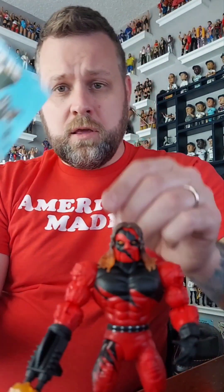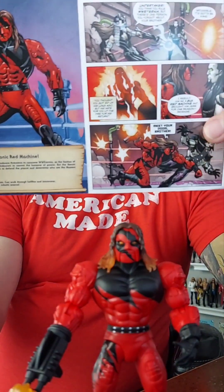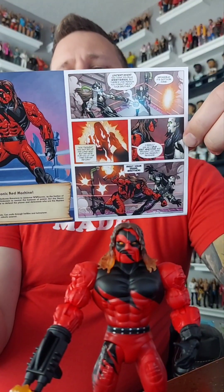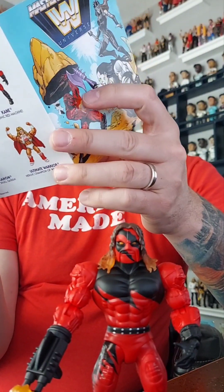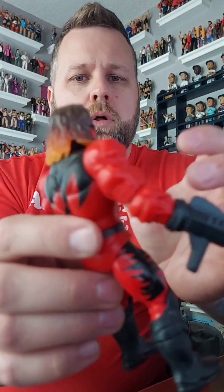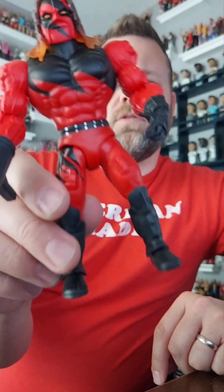He does come with the standard comic book — you open it up and there's a little comic inside that you can read when you buy this, which is pretty cool. He also comes with some cool hair — brown into orange — which is kind of neat.